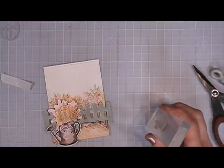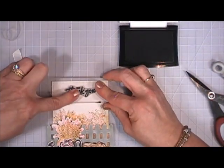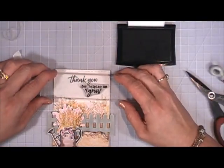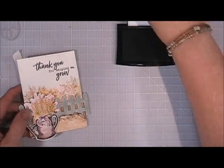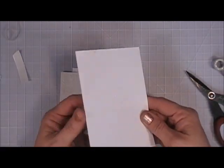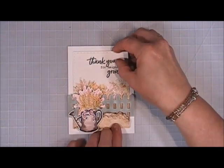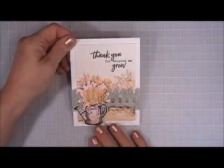Now I'm going to stamp the sentiment using some Versafine ink. I'm stamping 'thank you' and then offsetting 'for helping me grow' just a little bit — I think this is just a beautiful card to give to somebody. I'll use my tape runner to adhere that to a standard A2 top-folding white card base, placed directly in the center. I like how the pail overhangs on the bottom and the fence overhangs on the sides — that's card number seven.